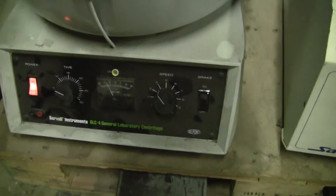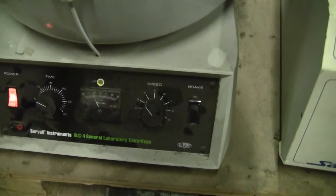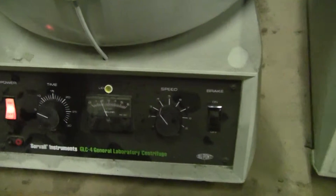Hi, this is Michael from Hi-Tech Trader. Today we're looking at a Coupon GLC-4 General Laboratory Centrifuge.